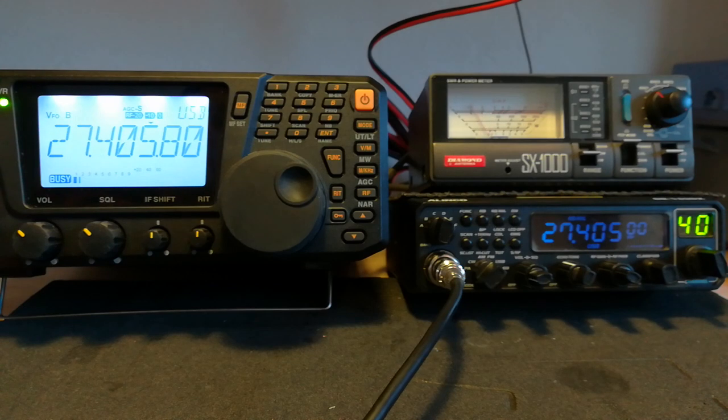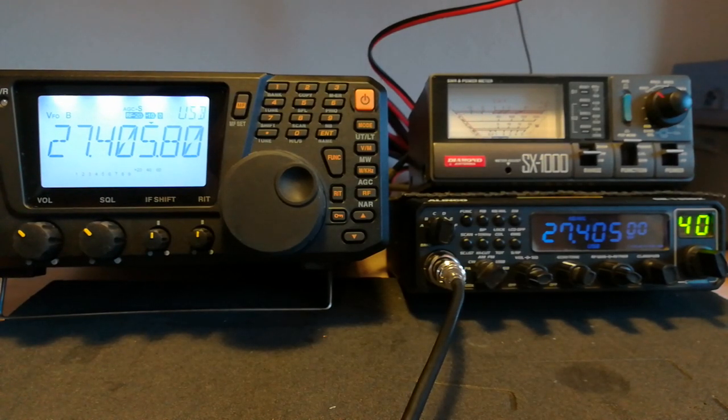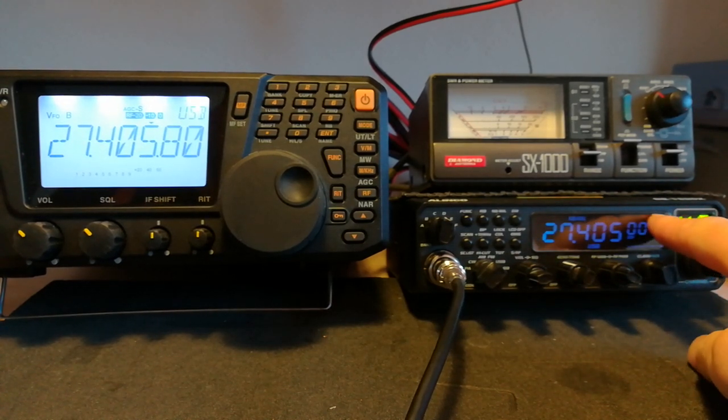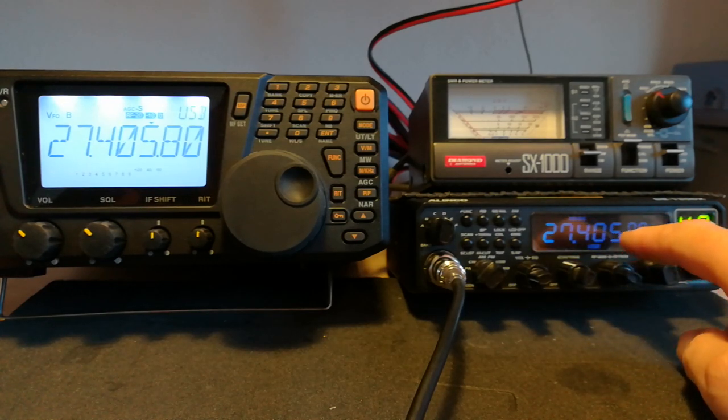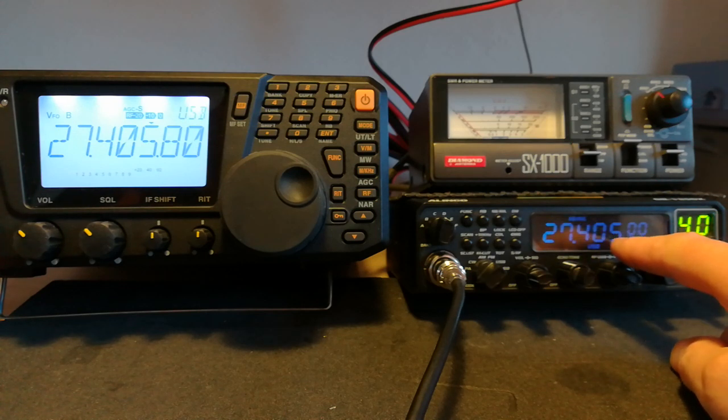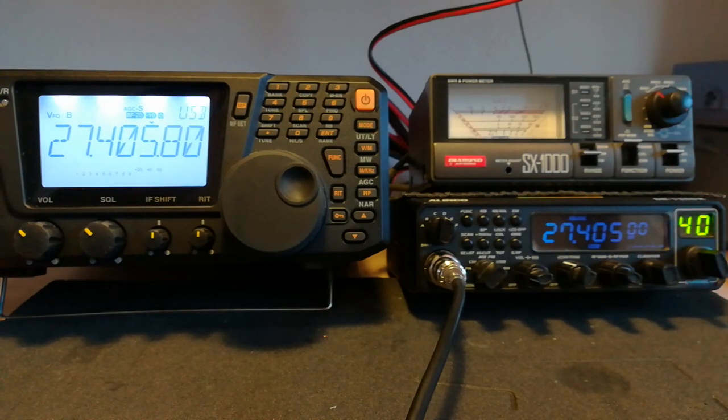So it's around about 800 Hz too high — 405.8. The readout on the radio hasn't changed because it's not a true frequency counter. It doesn't count the frequency. It's just a glorified channel readout, basically. So the radio is now off frequency. It's actually transmitting on 27405.8.